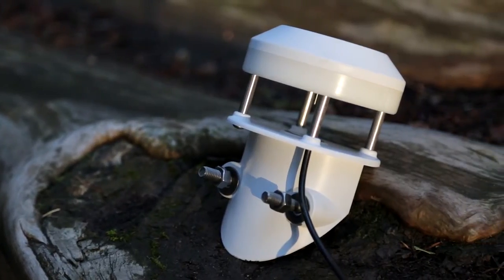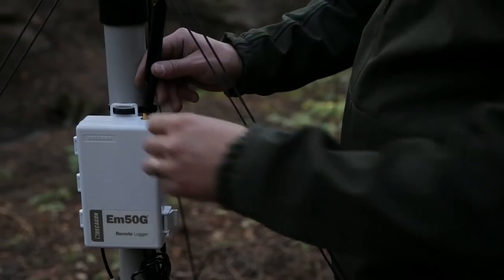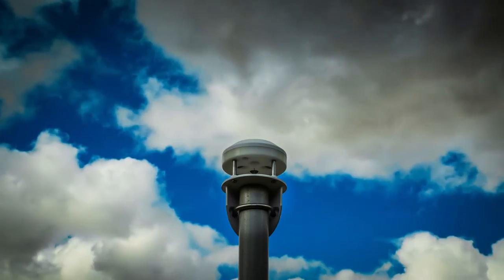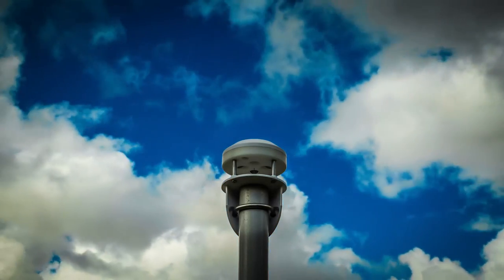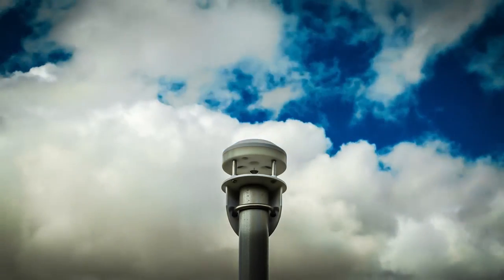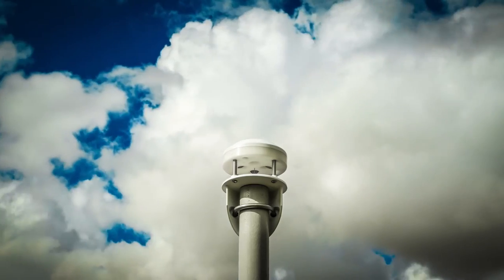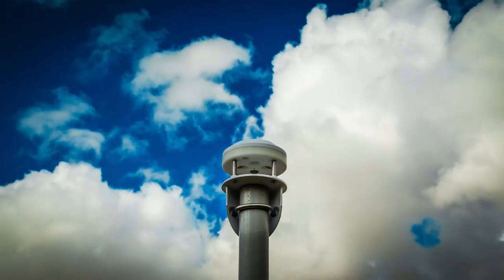The anemometer uses very little power. In fact, it won't significantly affect battery life in the EM50 series data loggers. And it costs about half the price of the entry-level sonic anemometers currently on the market. The DS2 isn't a replacement for the high-priced anemometers that meteorologists use. It is a purpose-built sensor for our customers, the environmental and agricultural researchers.